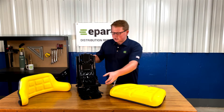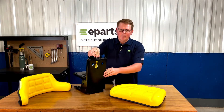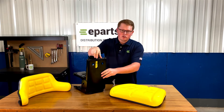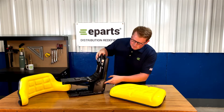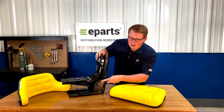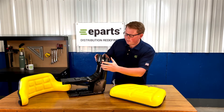On the seat suspension, you'll see that on the back side there is a weight adjustment knob that you can adjust to what you need. On the side of the seat, there are five different mounting angles that you can adjust to based on what your model requires.